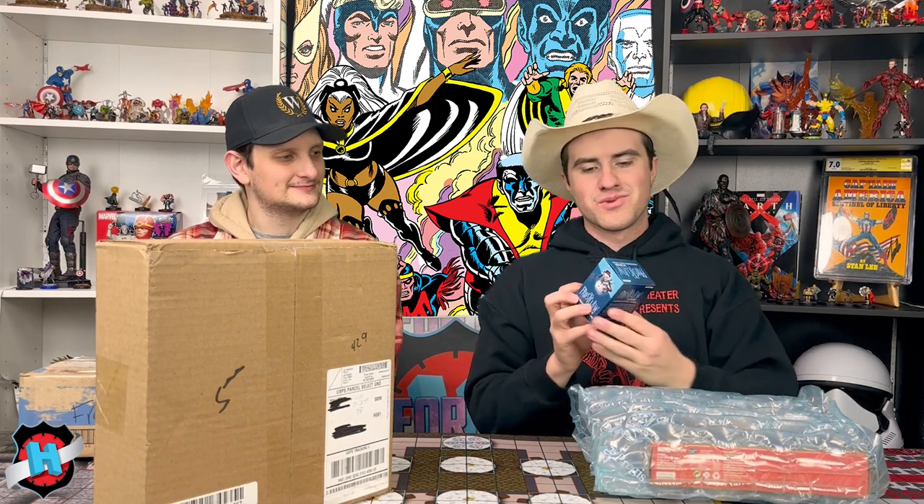First up, because they are running the same promo, we have the Frost Claw D&D Mini. We secured my fifth Gingerbread Man Ellie. We're slowly getting all of them. I think I'm up to like four or five with this one now.